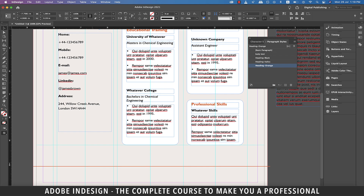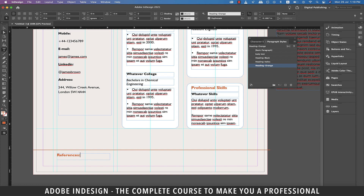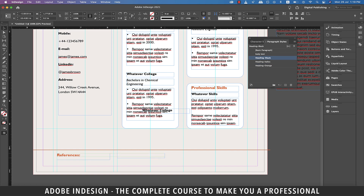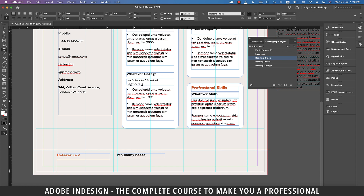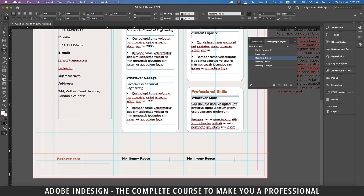Copy the orange heading and paste it here and rename it 'References'. Copy a black heading and paste it here and rename it 'Mr. Jimmy Reese'. Place a guide at the left edge of the white rectangle on top to align the reference name to the rectangle above. Similarly, place a guide at the bottom of the headings and align their bottoms if not already aligned. Make another copy of the black heading and place it at the same line in the third column. Place a guide at the left edge of the white rectangle and align the name to this guide. Update the name to 'Mr. Tony Jacob'.